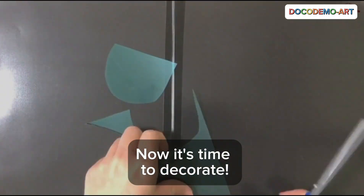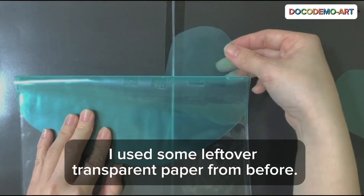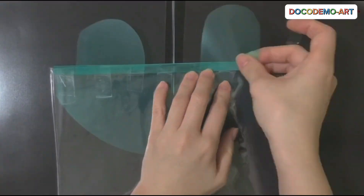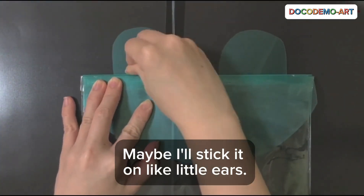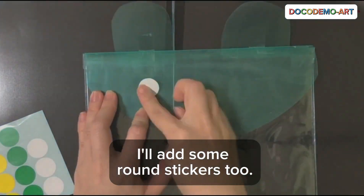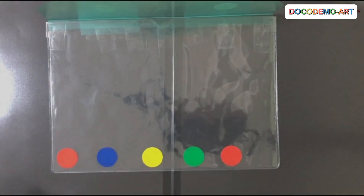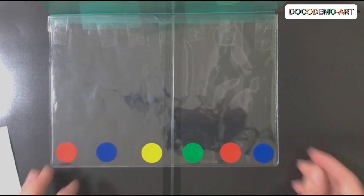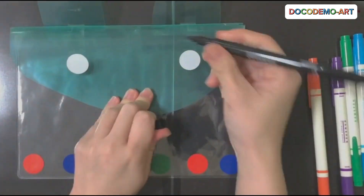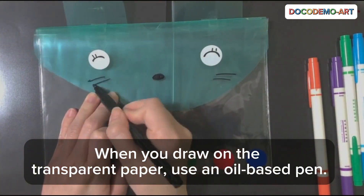Now it's time to decorate. I used some leftover transparent paper from before. Maybe I'll stick it on like little ears. Decorate yours any way you like. I'll add some round stickers too. When you draw on the transparent paper, use an oil-based pen.